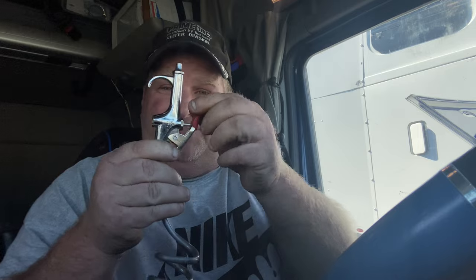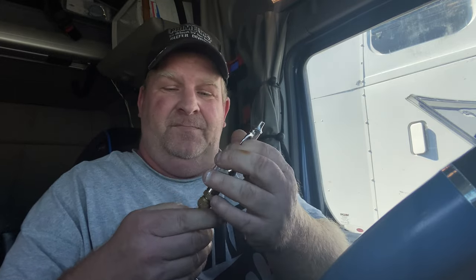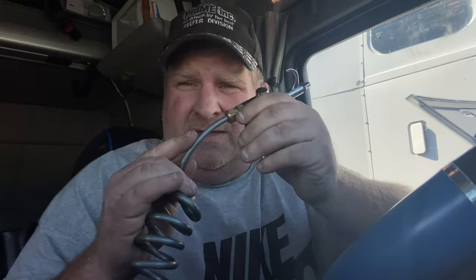The metal ones — they're flimsy, the trigger's flimsy, the hoses are hard. If you crank it, bend it, or pinch it, they break off and they leak.